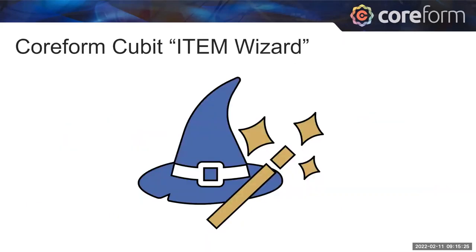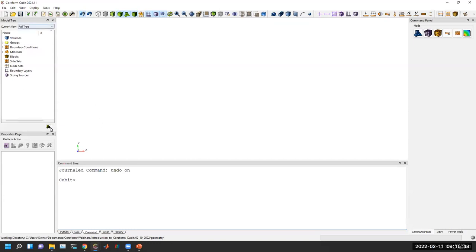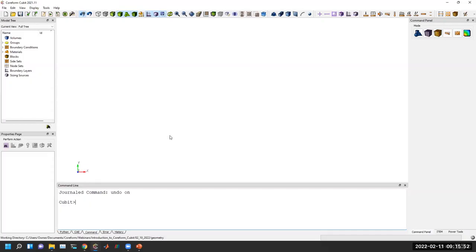Now I'm going to switch over to a live demo showing the ITEM wizard inside of Qubit. This is the Qubit meshing tool from Coreform. The general layout includes a model tree on the left showing volumes as they're created, a properties page showing information about selected items, a command line interface at the bottom where every GUI command has an equivalent in Qubit's command language, and a history tab showing a running log of commands.